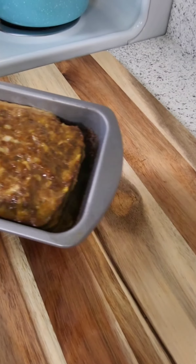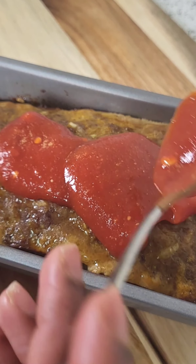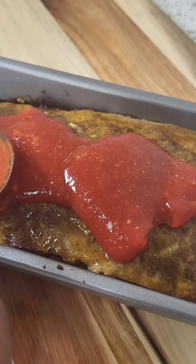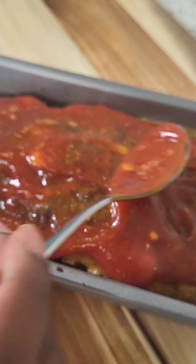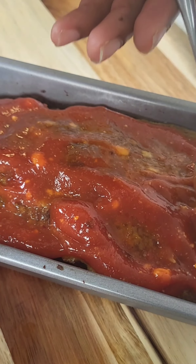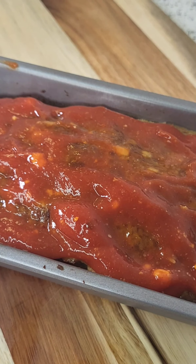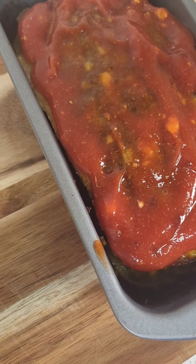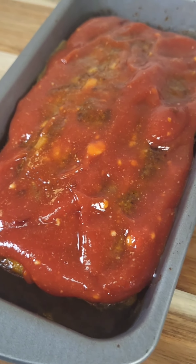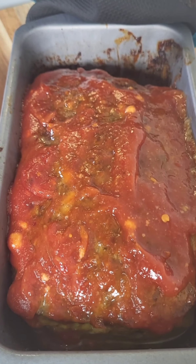I'm gonna take the meatloaf out of the oven about 10 minutes before it's done and dress it with that ketchup sauce, spreading it all over the top until it's nice and covered. Then I'm gonna pop it back in the oven for an additional 10 minutes to let that ketchup sauce melt and thin out a little bit. Here's how it looked before I put it back in, and here's how it looked once I took it back out — look at that!